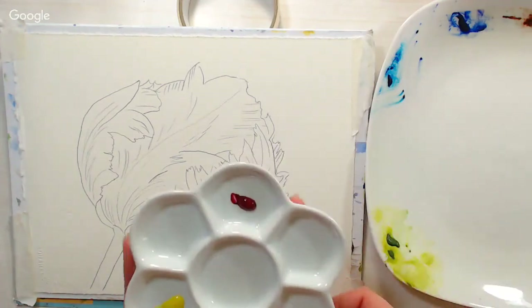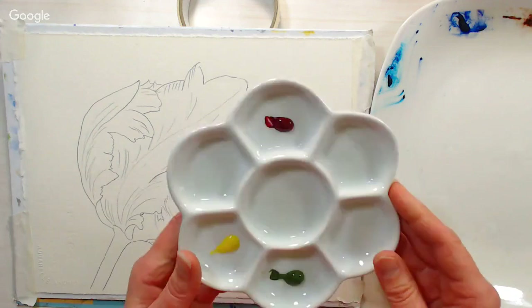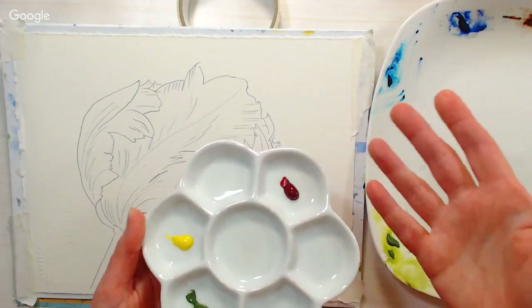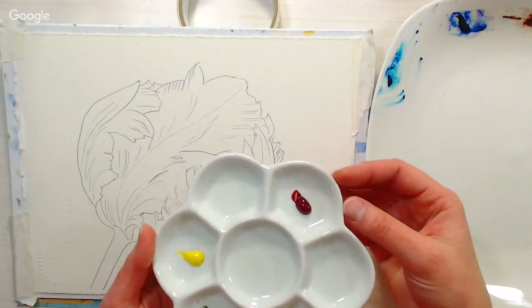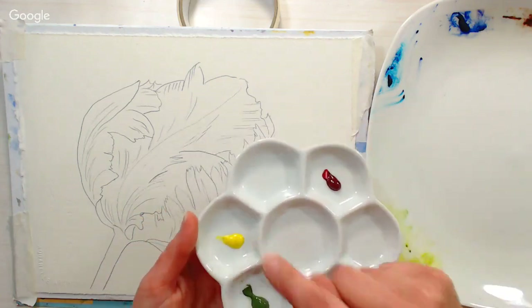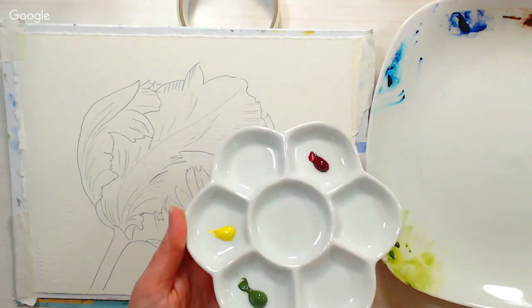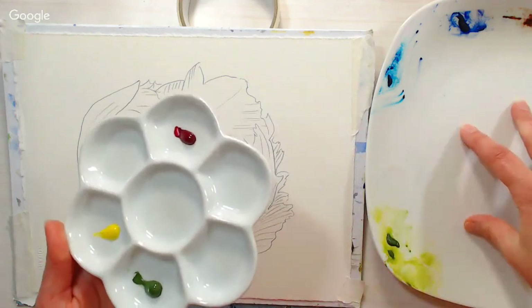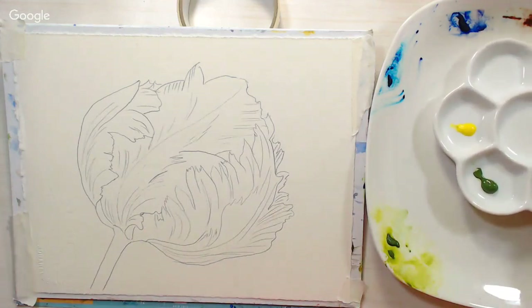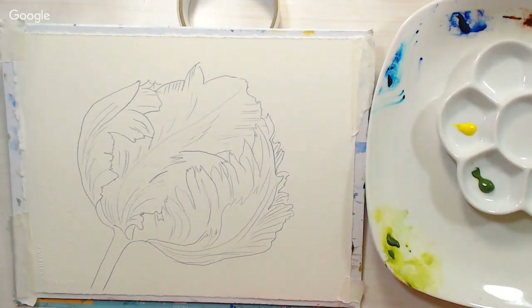We're going to use a fairly limited palette today. I just got this little porcelain palette and wanted to try it out. I've got quinacridone red or quinacridone rose — kind of a pinkish cool red — lemon yellow or Hansa yellow light, and olive green or sap green, plus a plate to mix on. I thought I'd use the supplies I was using in my brand new watercolor course that just went live.